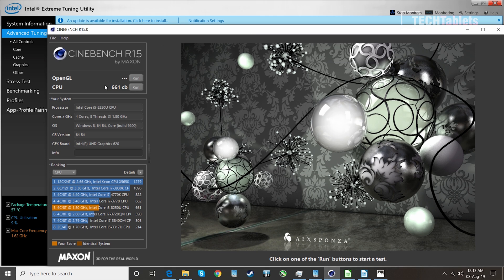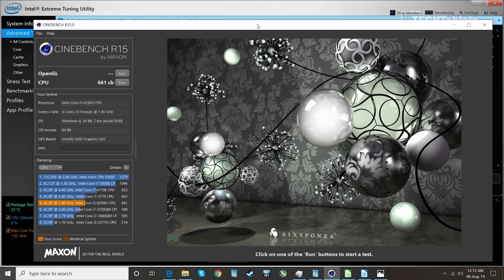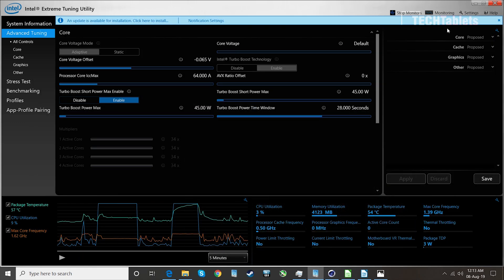This could be about 800 CB if they had given it another SODIMM slot so we could run dual channel RAM — then it would have been really quite fast, about the same performance as a Core i7-7700HQ that you get in a lot of gaming laptops.